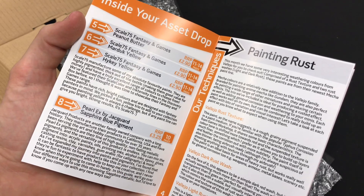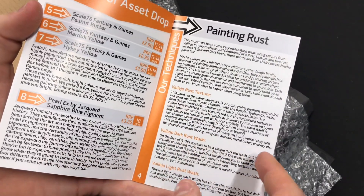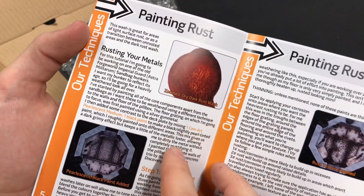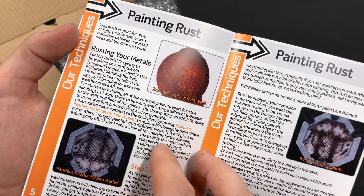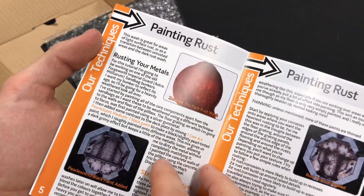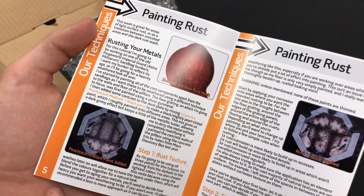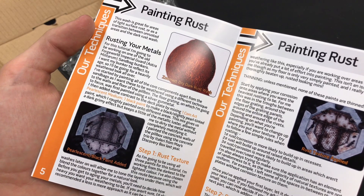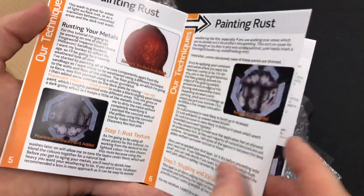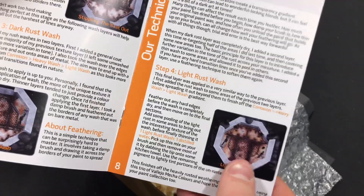It also tells you about the products and the companies. So there's a guide for painting rust using the Vallejo rust texture and the rust washes, and then some nice color pictures. This is a drop of the rust wash — it has a really nice texture to it. And there it goes, adding the pearlescent medium and the black paint, then rusting it up. So that's a very interesting effect.